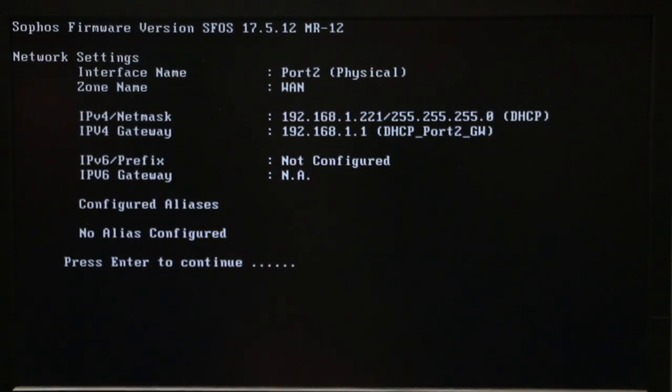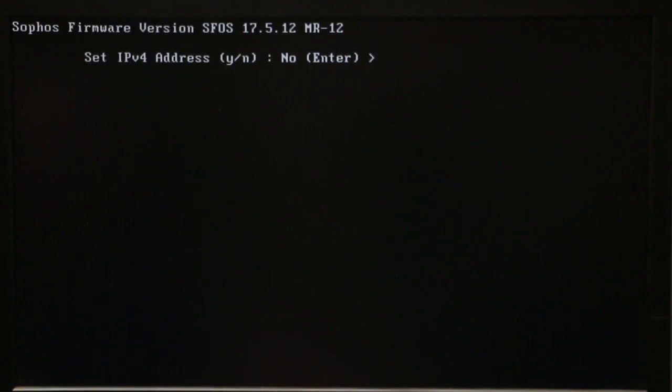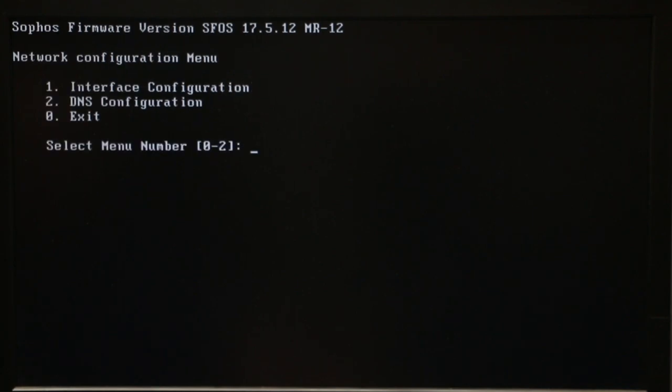So what we can do is either change those or leave them as default. I'm gonna leave everything as default right now, press Enter to not change anything, and done. Now we need to get on our computer.